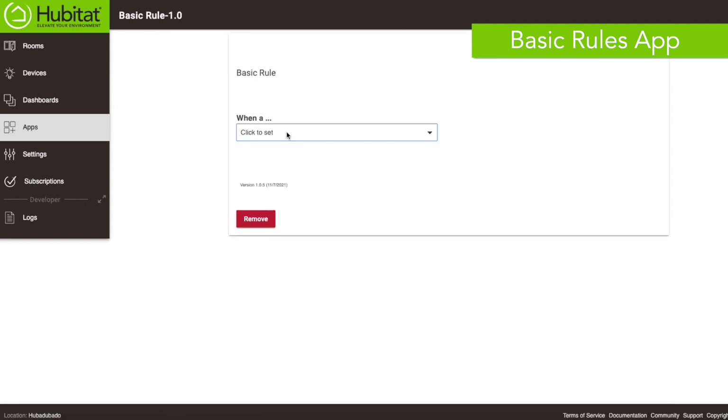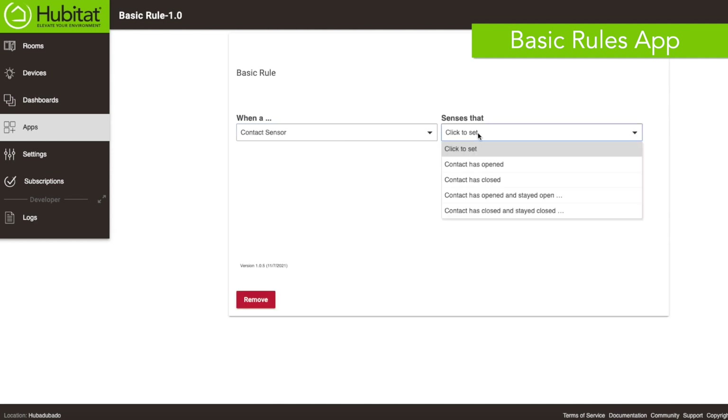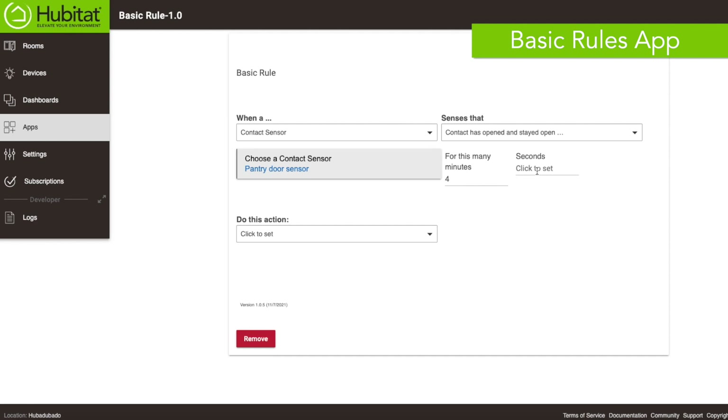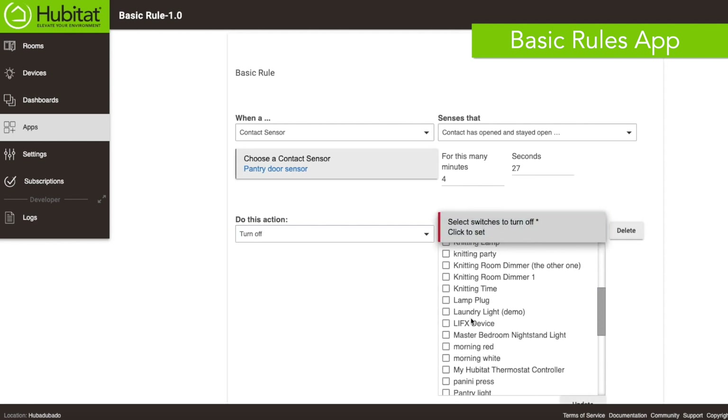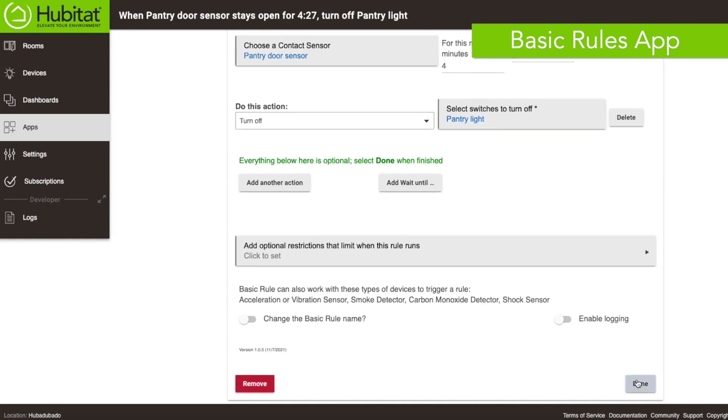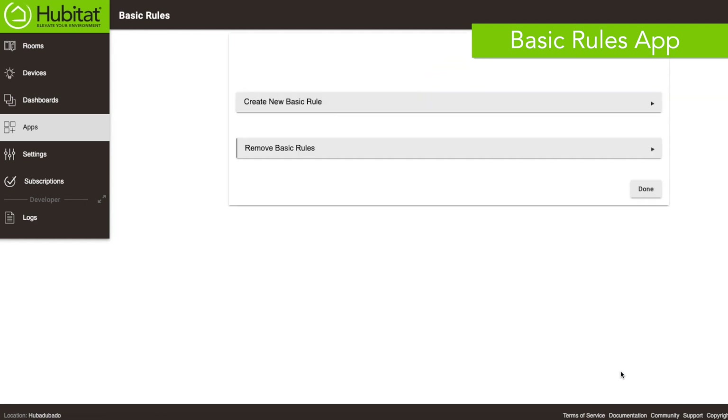One more thing: occasionally my kids — and their dad — forget to close the pantry door. So we're creating a second rule in Basic Rules that says when the door opens and stays open for too long, shut the light off. We'll save that and see how it works.